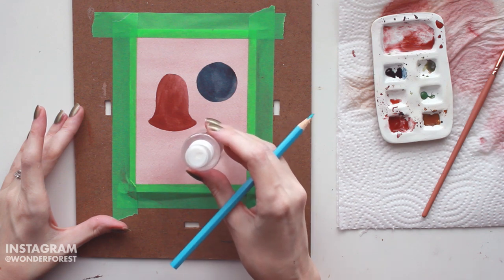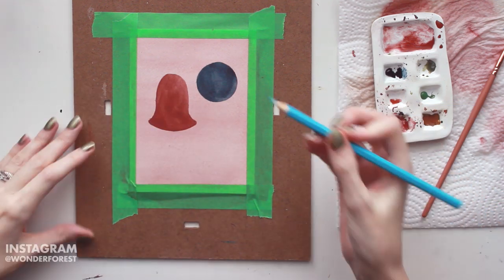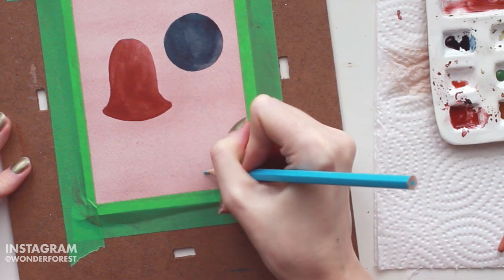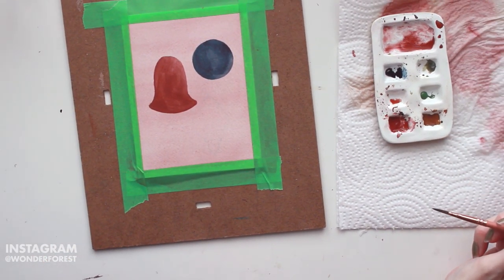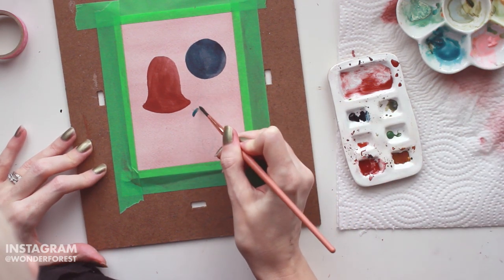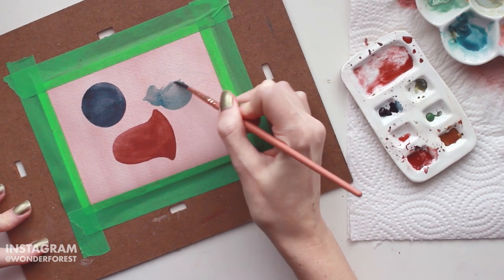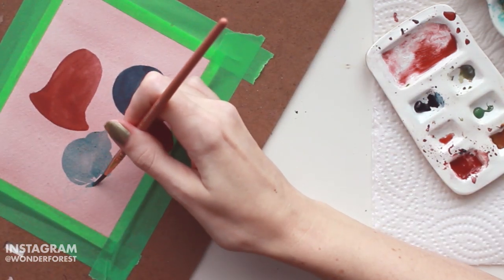Moving on to the third and final ornament — I wanted this one to be that classic ornate ornament shape. I've taken a smaller circumference circle object and traced that, and then I'm going to create a little pointed top and another little pointed area at the bottom. I wanted to stick with the same color families, so I grabbed a little bit of turquoise and mixed in a bit of indigo to create a lighter turquoise-blue color. I'll start by outlining that traced circle — and you can see what I meant by that pointy top. I have absolutely no idea what this shape is called, so if you know, let me know in the comments!